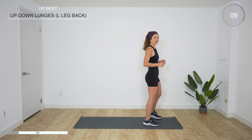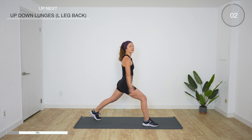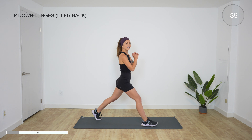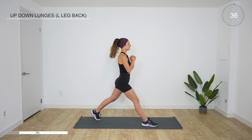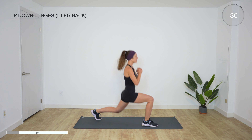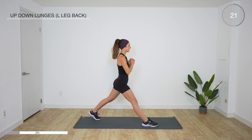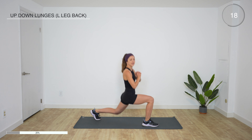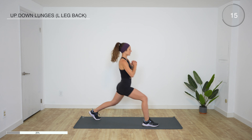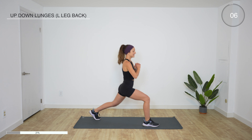Rest, shake it out. Alright, in 10 seconds we're gonna take the left leg back. Ready, set, go — shoulders back, steady breath. I love a good no-repeat workout because it really does make it go by fast. You can probably already hear my breathing — already coming out of breath. This is good, this is what the body wants and needs. Five more seconds.